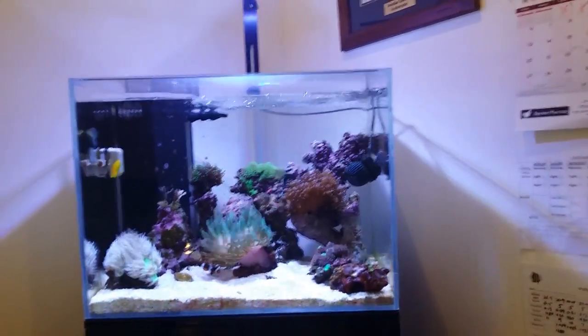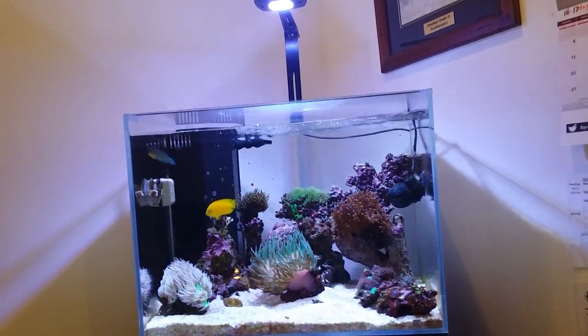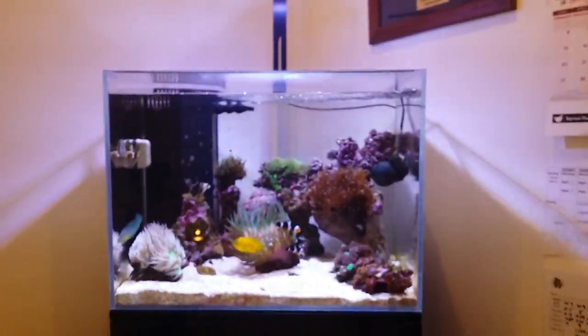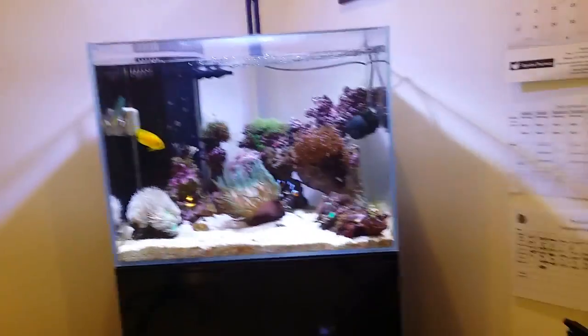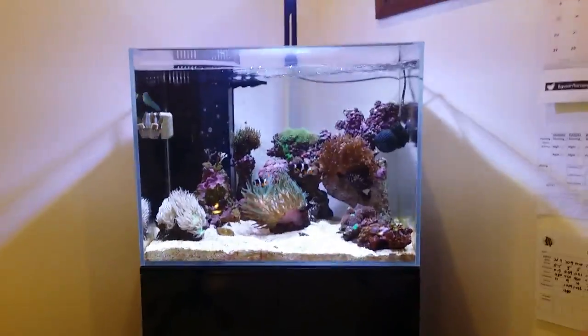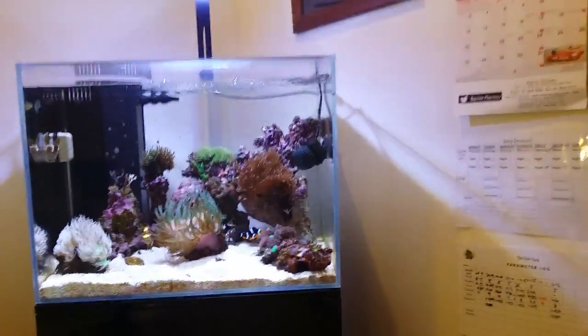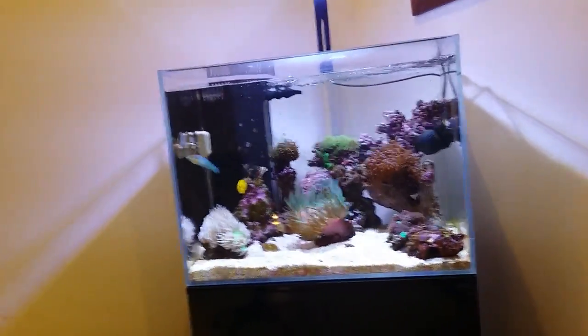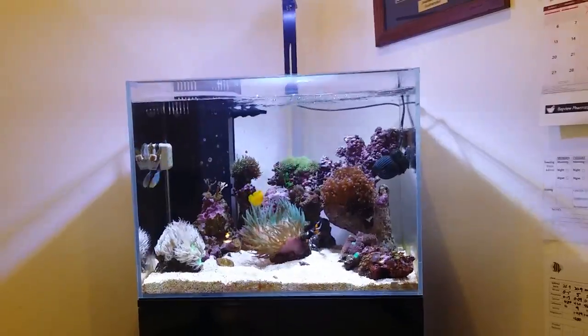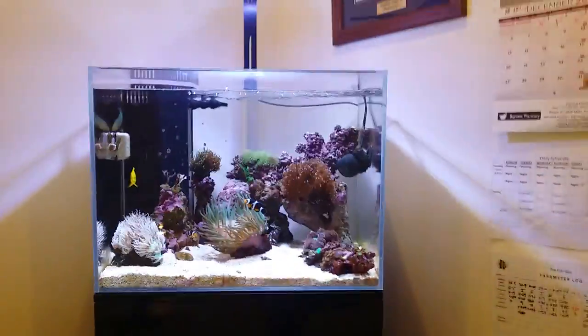These are all running at 100 percent right now, but I need to acclimate my corals to this intensity gradually over a couple of months. If I go back to automatic, it reverts to its programmed settings. The key feature of this light is that it's entirely wireless — no physical controller needed. All controls are on your phone, tablet, or computer via iOS and Android through the myAI app.